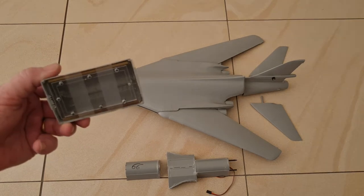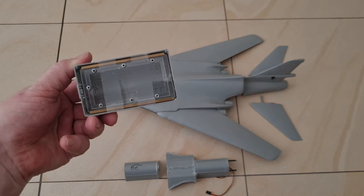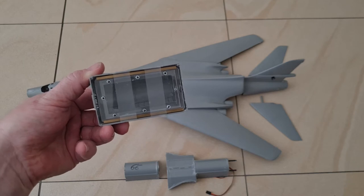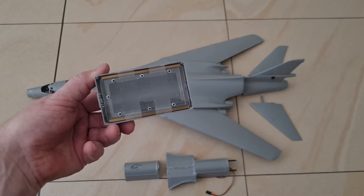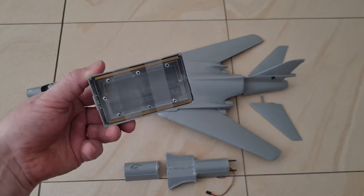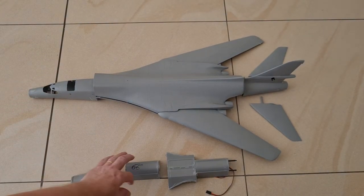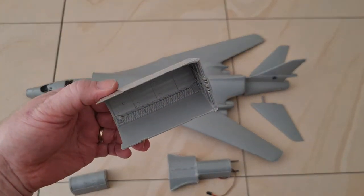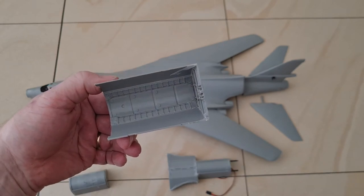I just close them with some plexi material and do the classic thing that all people do when they build submarines — it's a proven way to do it. This is where the receiver goes. This is where the battery goes. There is no glass on here because the battery will be waterproof.